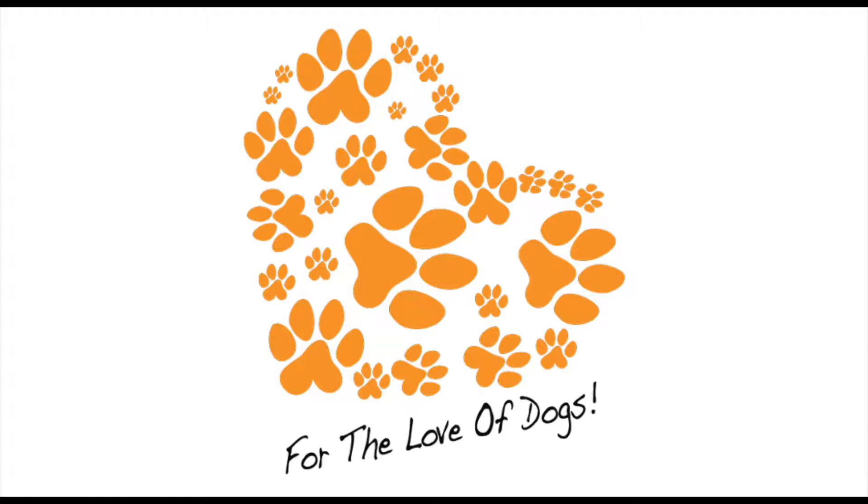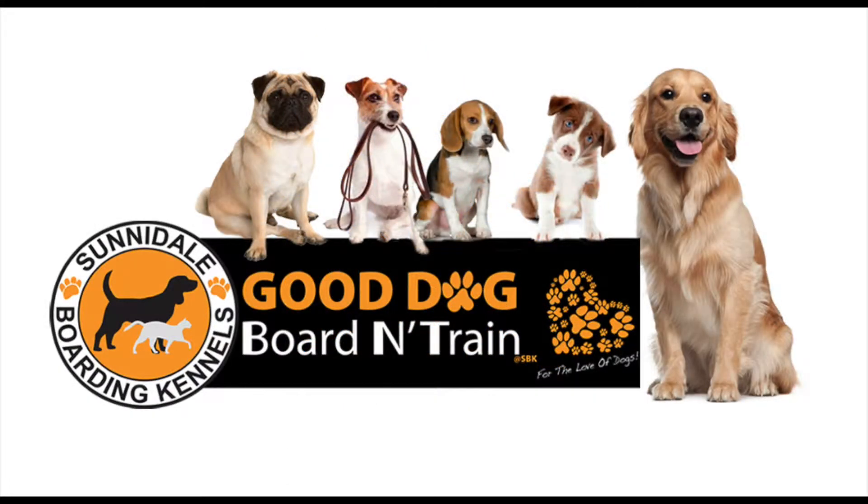Sunnydale Boarding Kennels in Angus has been making pets feel at home for over 20 years, now offering the Good Dog Board and Train Program. For the love of dogs, treat your pet to a Sunnydale day.